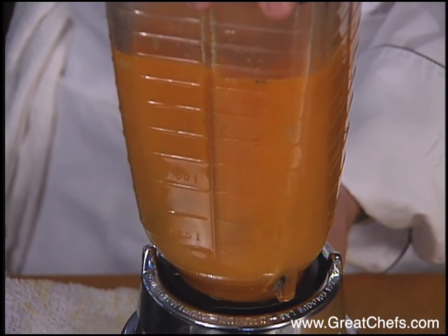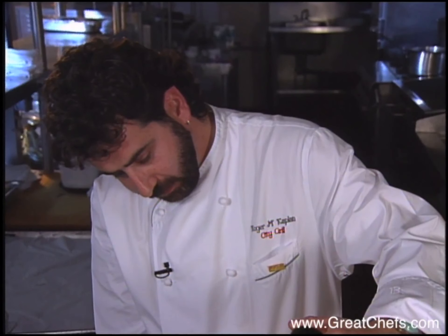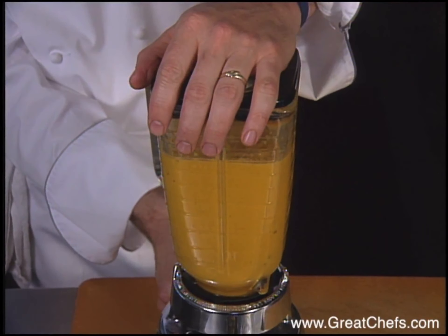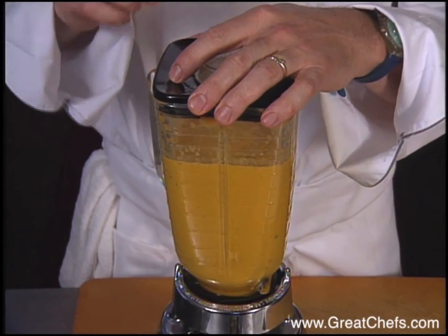After graduation from the CIA, Roger Kaplan worked in several Washington, D.C. restaurants, then stints in Virginia and Dallas. He helped open the St. Martin resort La Semana as executive sous chef, then came to the City Grill in 1993.